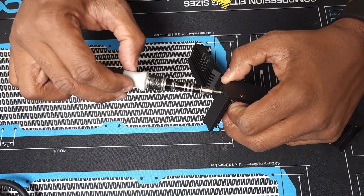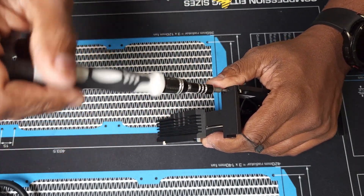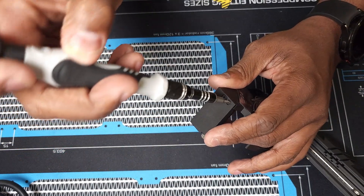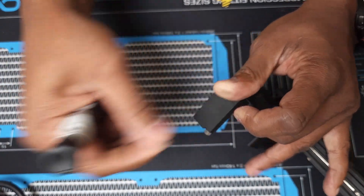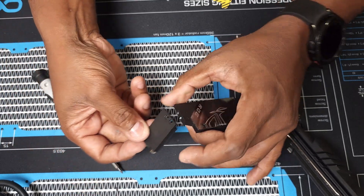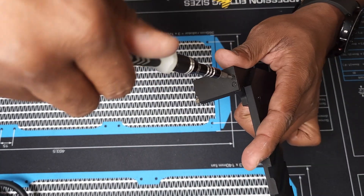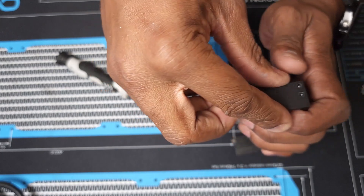Wrapping up, we'll go ahead and remove the old side covers from the stock heatsink by removing these two screws and from the other side of the heatsink as well. With these side covers removed, we're going to do the opposite and install them onto the new heatsink in the same locations as the old one.